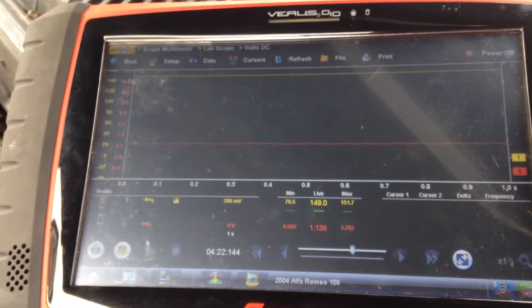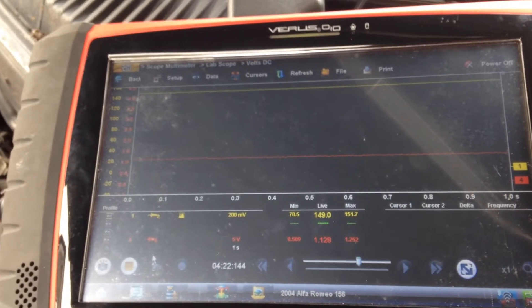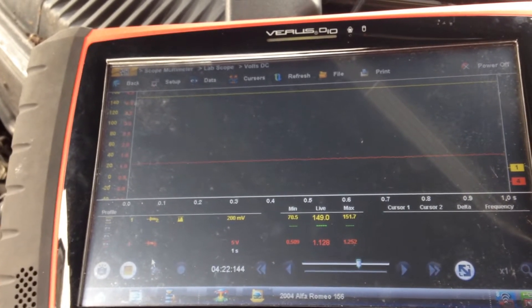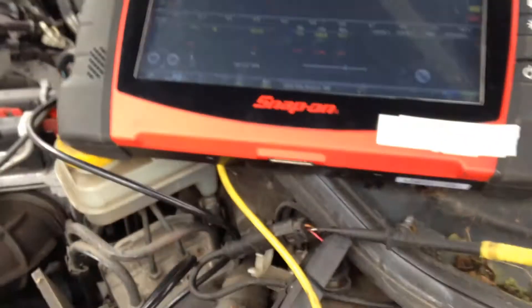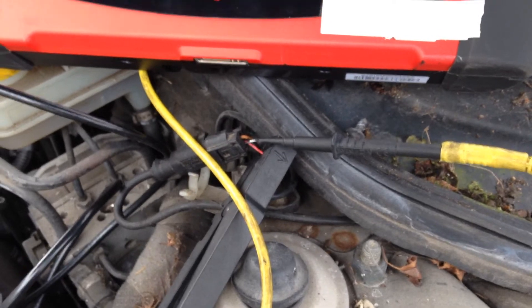The output from the sensor is a varying current with the pulse width modulation changing depending on the rotational direction of the wheel. We have also hooked up a micro amp clamp to the wire so we can monitor the current flow through the sensor.